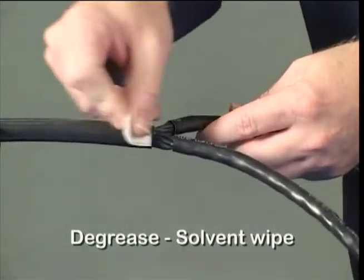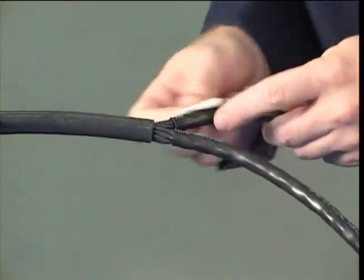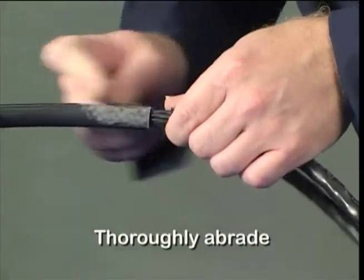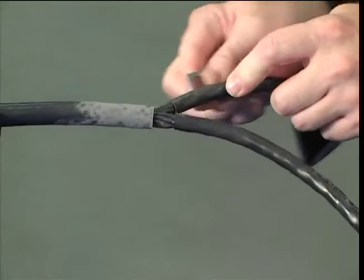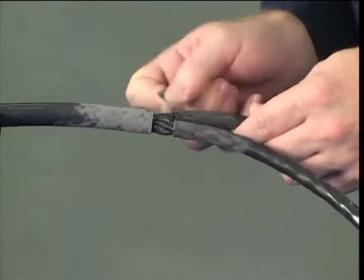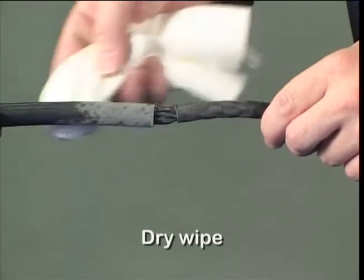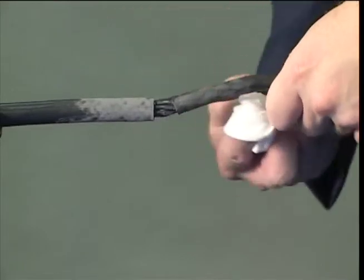De-grease the cable jacket on all branches using a solvent wipe. Abrade the cable jacket on all branches thoroughly with a 100 grit emery cloth. Remove loose particles from the abraded areas using a dry tissue. This cable preparation is very important in ensuring a strong bond to the moulded part.